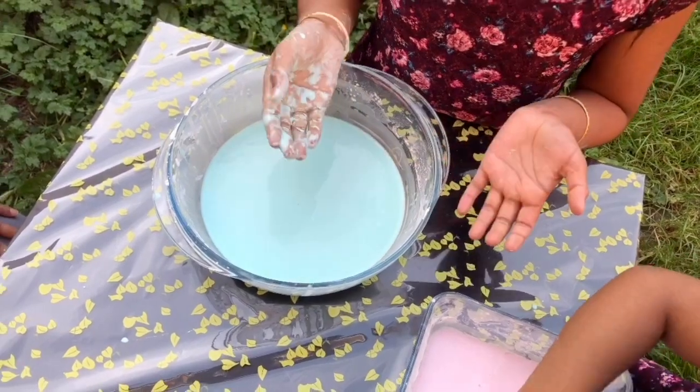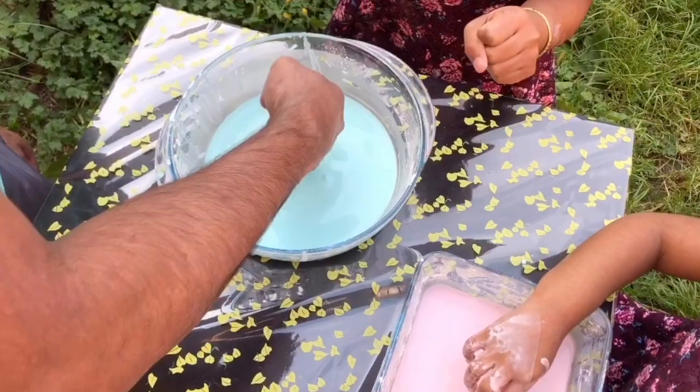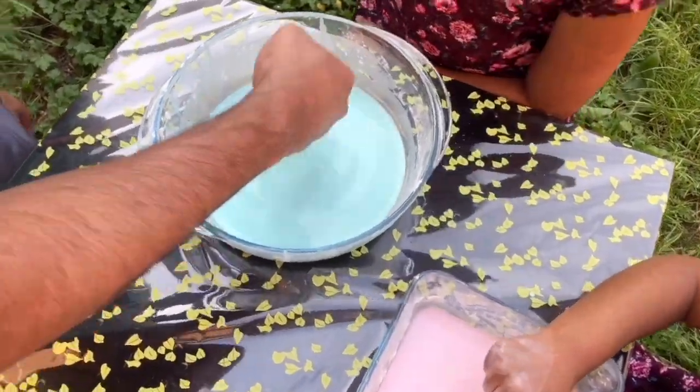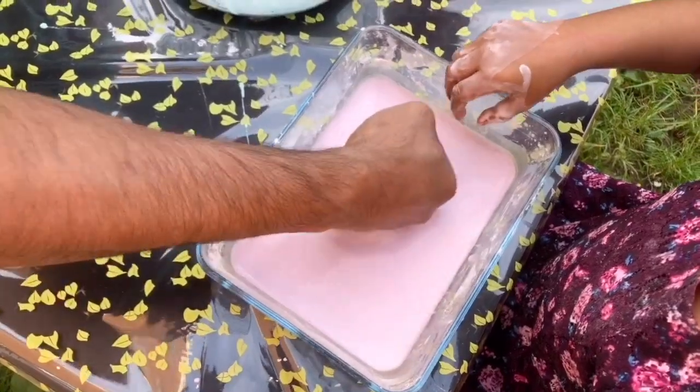Daddy, why don't you try to punch it? Yeah, definitely. Let me try. It's solid! It's really solid! I know! Let me try yours, Rithvi. Oh, even harder!